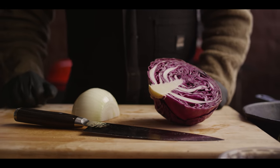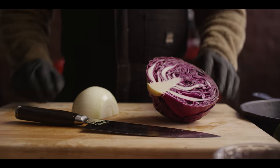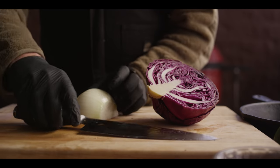Our Kamado Joe Classic 3 is climbing to a temperature of 500 degrees Fahrenheit. So while that's climbing, let's go ahead and fabricate some of our vegetables.